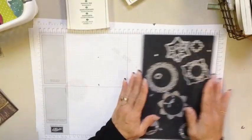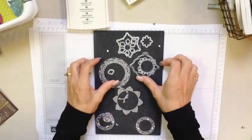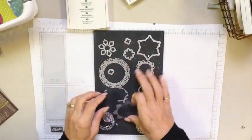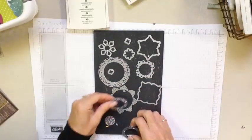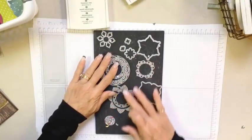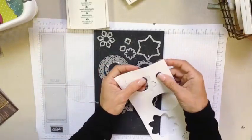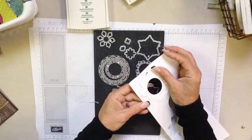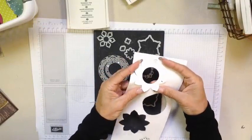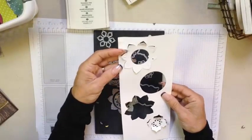Let me give you a couple of tips about the framelits. I can't encourage you enough when you get the framelits to play with them — just get some scrap paper and start die cutting them. What you're going to find is that so many of these mix and match. There's going to be so many different ways for you to use these elements. The other thing you'll find when you start playing with them is that some of them are designed to not cut the whole way through — they're just designed to give you some raised edges. There are a couple like that, so I want you to be aware of that.